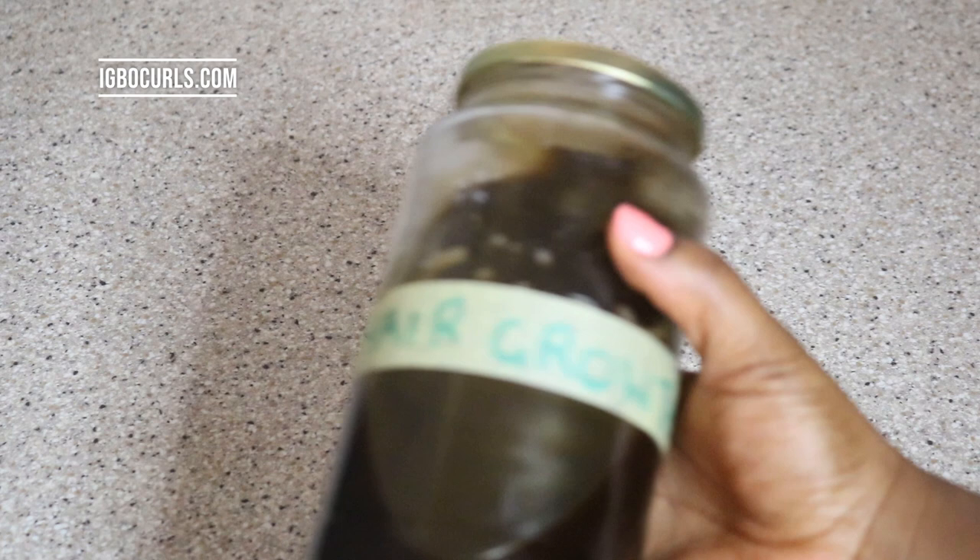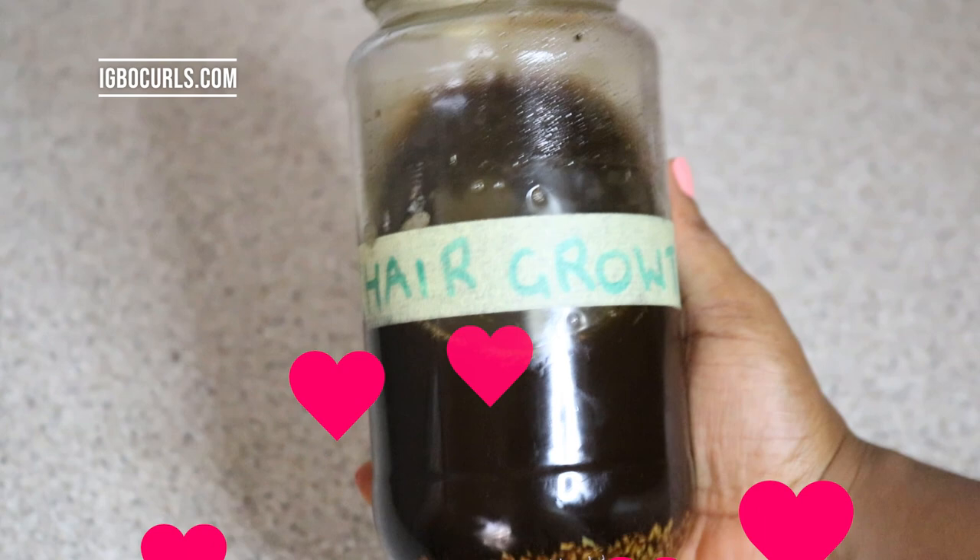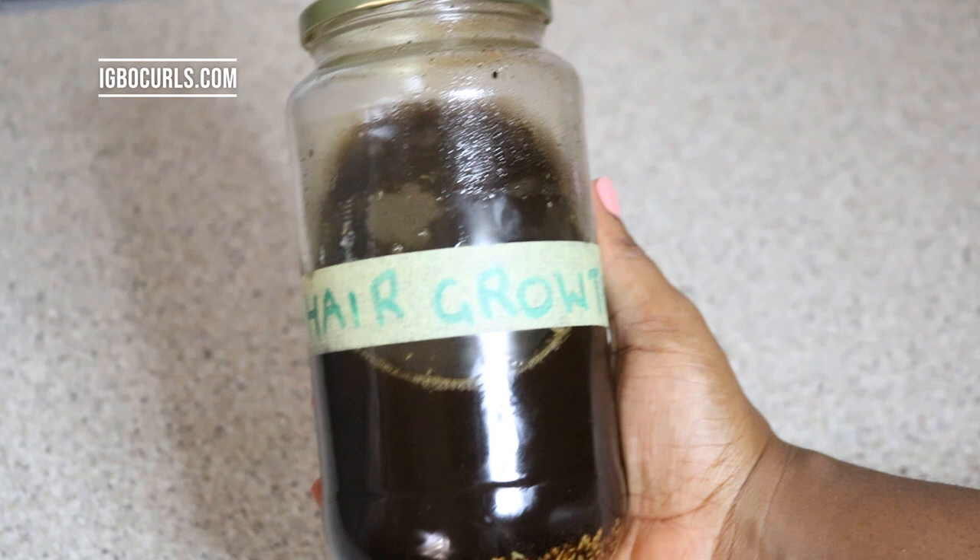Hi lovelies, welcome to my channel. My name is Chime Juliet and today I'll be showing you how I use my hair growth oil mix. I had a lot of questions under the video where I made this recipe for my hair, and I thought to show how to use it.